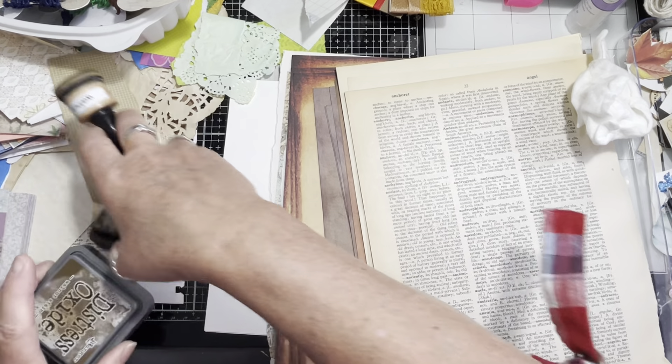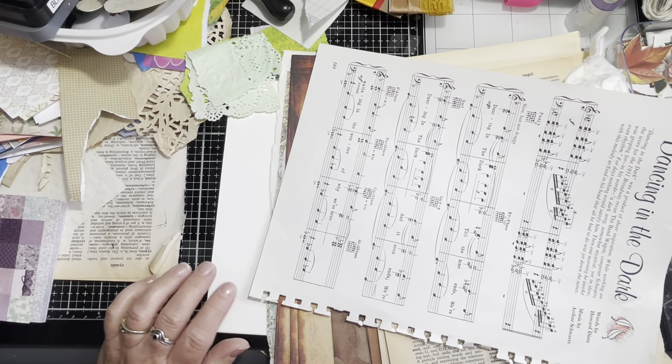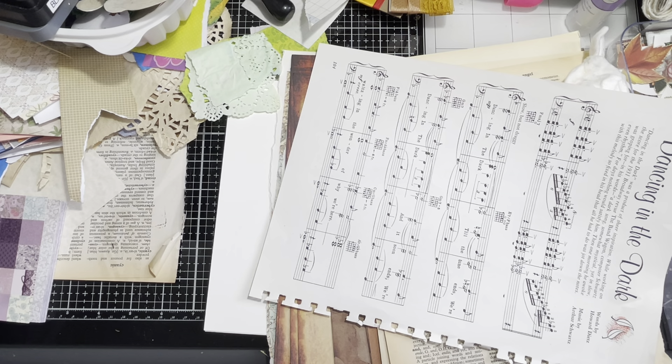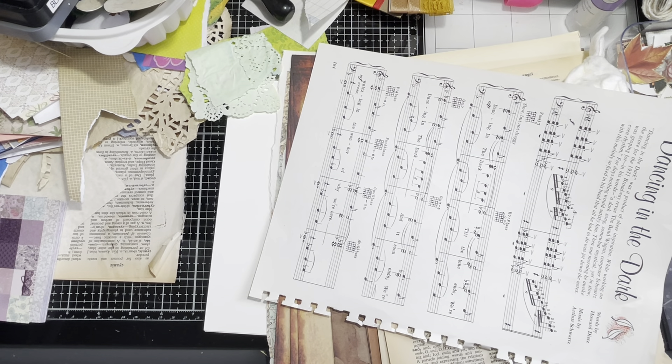I have a smattering of papers here beside me — I have some music pages, but I forgot to grab them. You can hear a weird noise in the back; I've got my craft room door closed but the washing machine is going. I went to get my music paper but I can't find it, so I guess I'm not using any music paper — but that's fine, there are plenty of other papers.